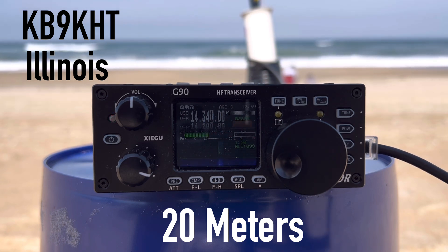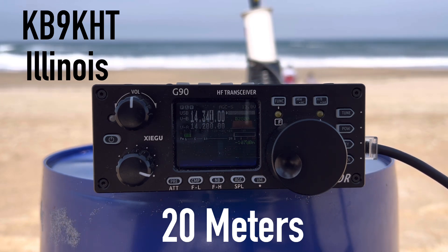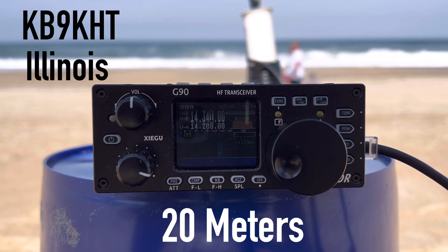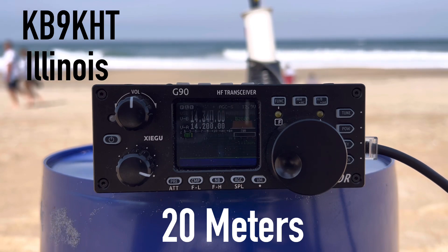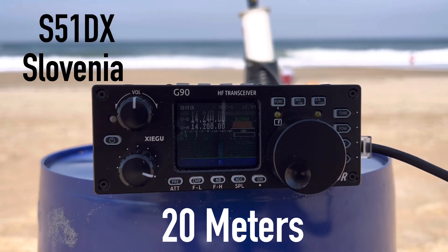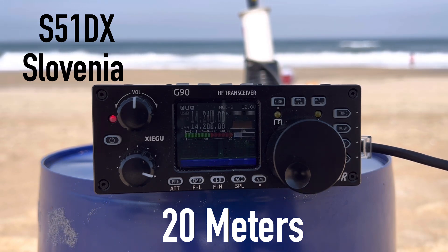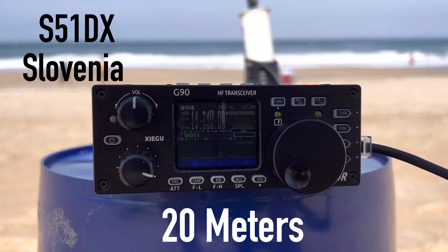K4OGO calling. I'm portable on the Outer Banks of North Carolina. Contact made — I give you a 58 today. QSL, QSL. I am portable on the Outer Banks of North Carolina. I appreciate the call and thank you for the call on 20 meters. 73, all the best. Thank you.